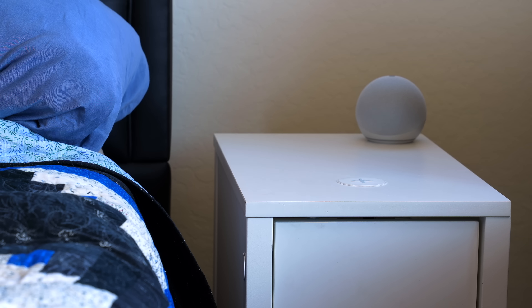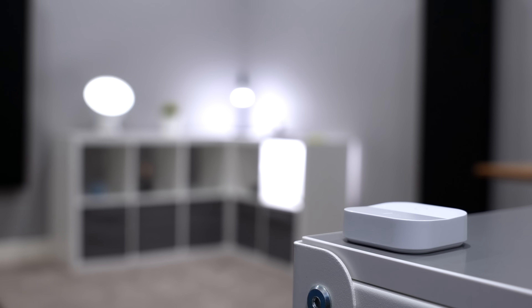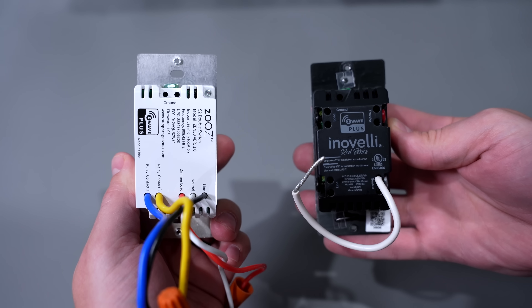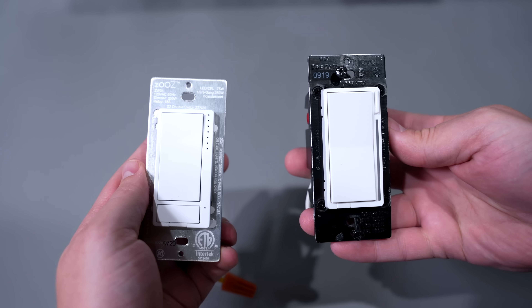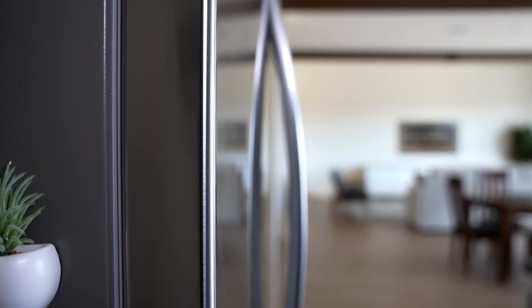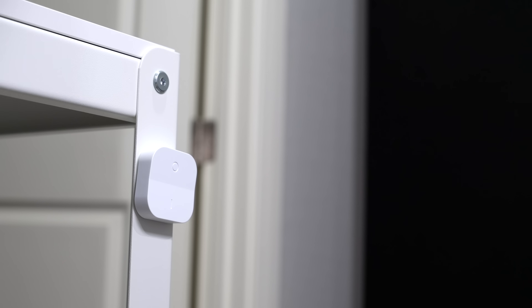I'm going to try to have at least one smart button in each room of the house. That might be a very inexpensive Ikea button on a table, or a smart light switch from Inovelli or Zeus. Those can run scenes and control smart light bulbs as well. Most of them have magnets, so you can easily put them on refrigerators or other metal surfaces, and then just move them around if needed.